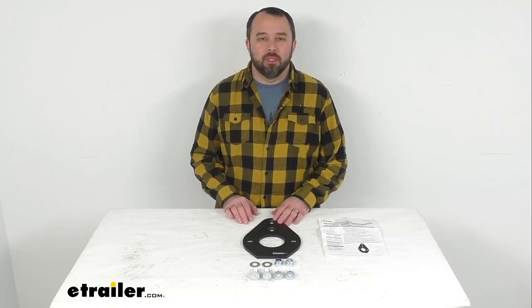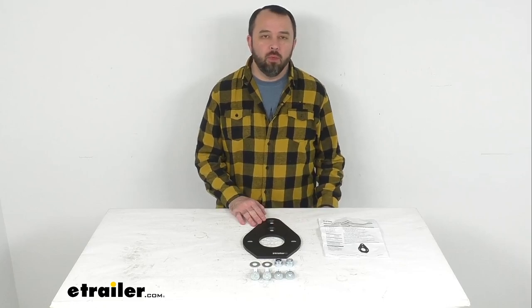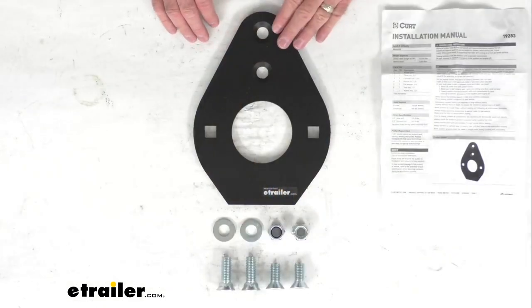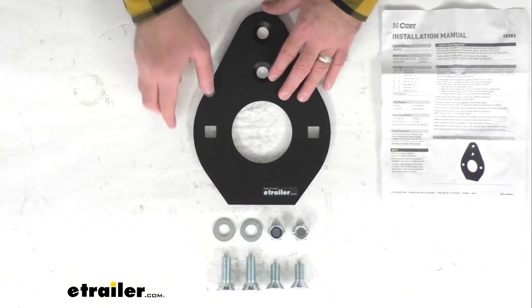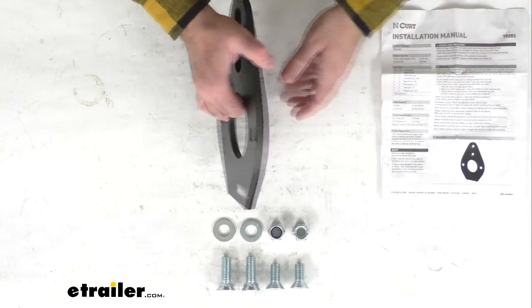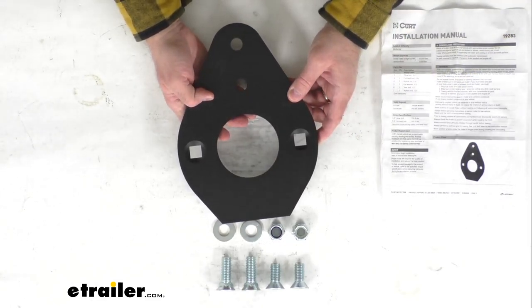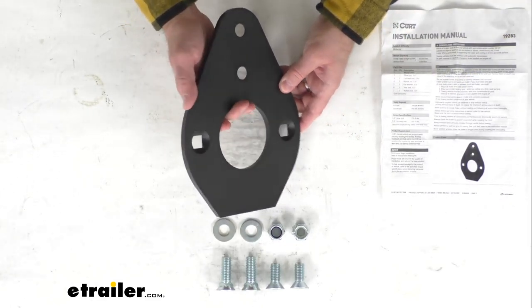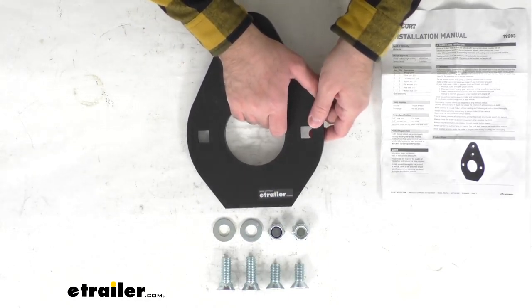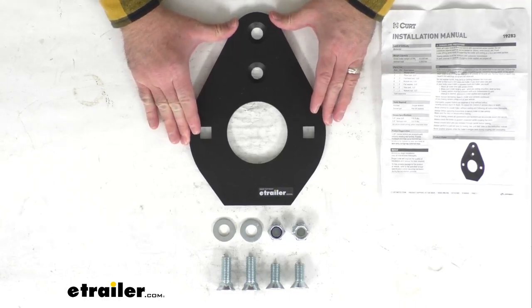Hi everybody, Andy here with eTrailer.com, and today we're going to take a brief look at this sidewinder wedge for the Curt Crosswing Fifth Wheel Trailer Hitch. This wedge is going to let your Crosswing be used with your Turning Point or Fifth Airborne Sidewinder by preventing the kingpin from pivoting in your Crosswing fifth wheel trailer hitch.